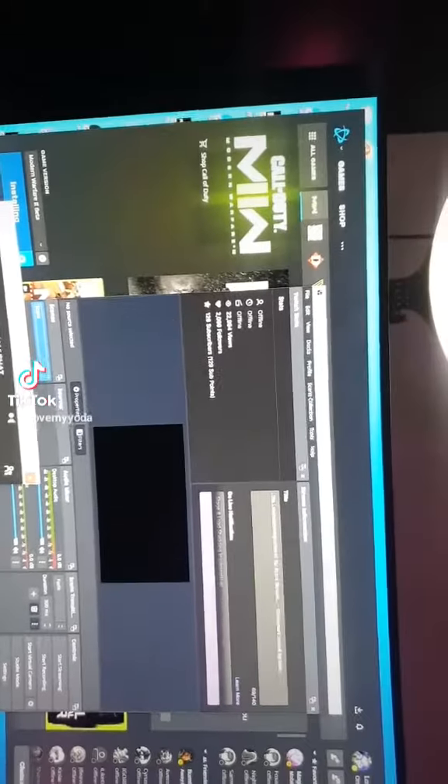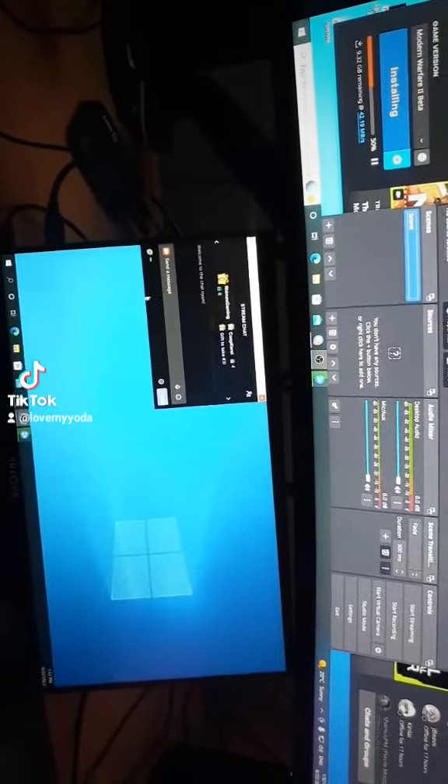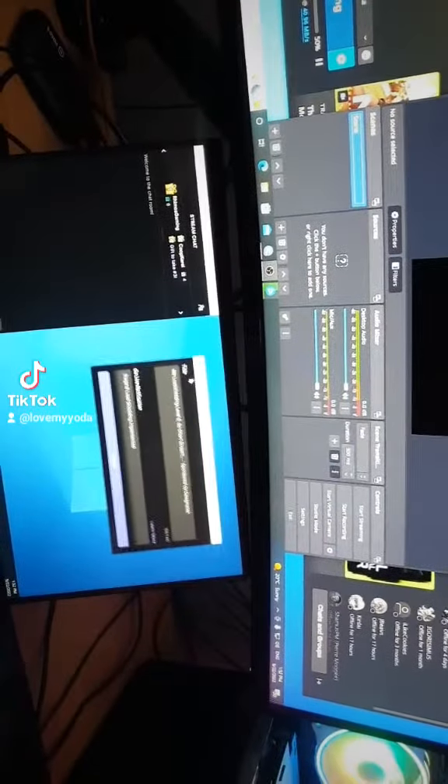Okay, moment of truth. If you want your Twitch stream chat to go down here — there it is, that's your Zorpa monitor. All you have to do is resize it to something you'd like to see, and you can bring your stream information down here as well.